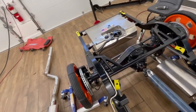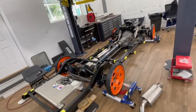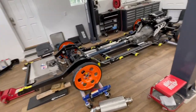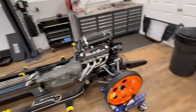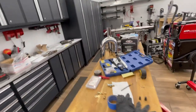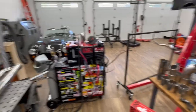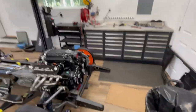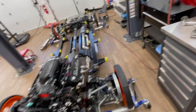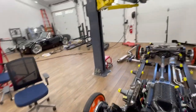I haven't had a huge amount of time to work on it over the summer with the boat, kids, and vacations, but it's working out well and there's been a lot of progress. The next update will hopefully be when the front end is assembled and mocked up, then I'll put the chassis away, put the body back on the rotisserie, and start on the bodywork.